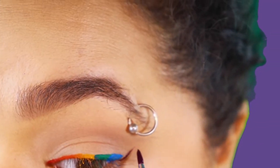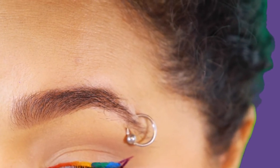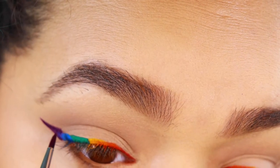Also remember, for your eyeliner, you want the wing to go upwards, so it gives you a little more of a lifted look — you look a little bit more awake, and those rude people in the real world don't ask if you are sick.